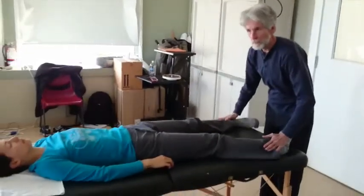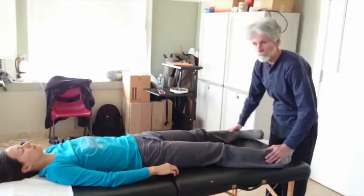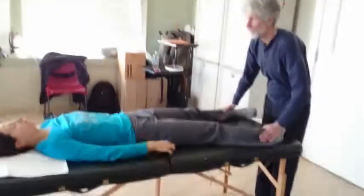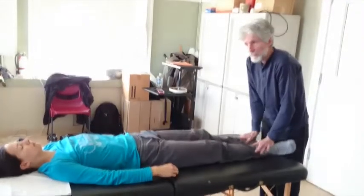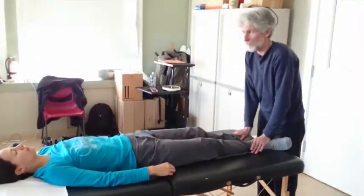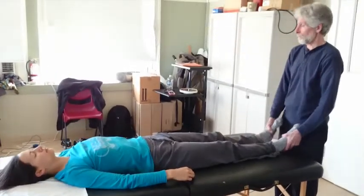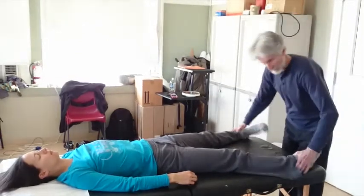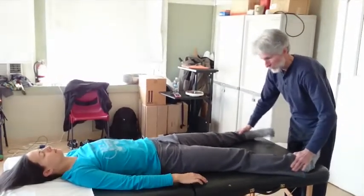We're pushing on the ankles, or top of the foot, close to the ankles. Then we'll bring their heels together and windshield wipers out. Again, close to the ankles, with your hands — that gives you the right leverage. Now open up as wide as the table will allow and do it again. Push your wipers in.